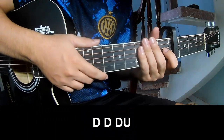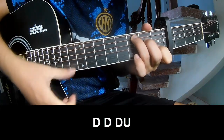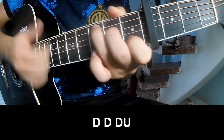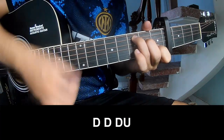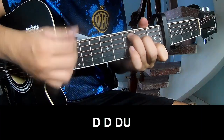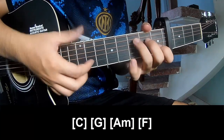For the verse and refrain, the strumming pattern is: down, down, up, up, down, down, up, down, down, up, down. And to play the long C.